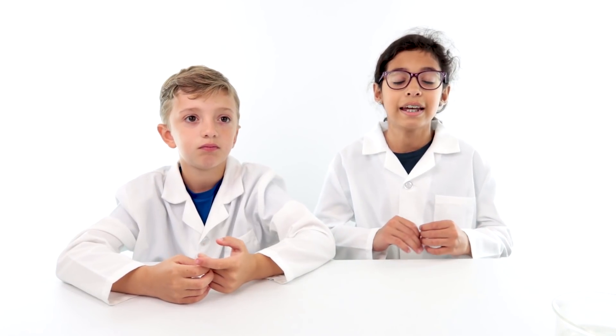Before we start, we'd like to remind you that these lava lamps do not have actual lava.